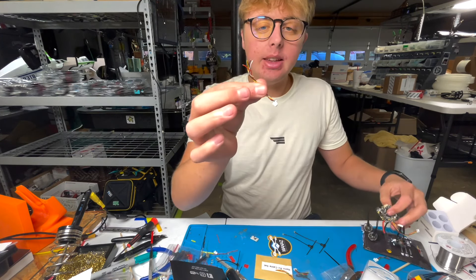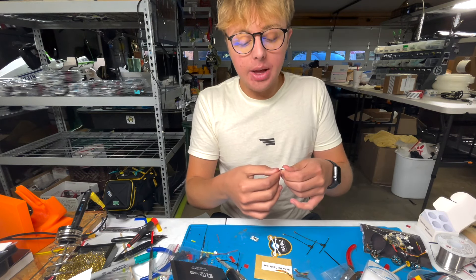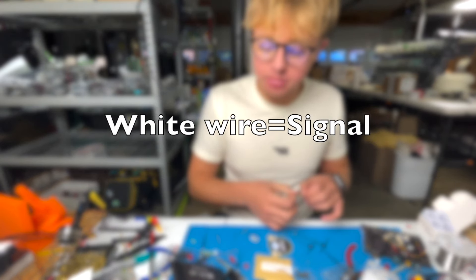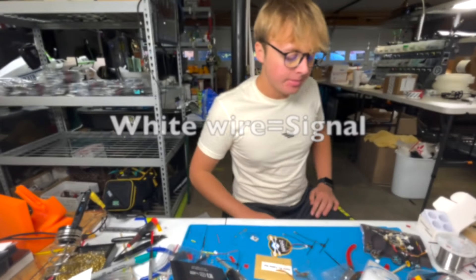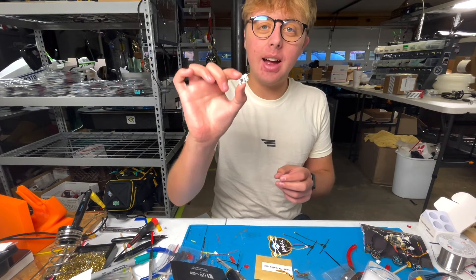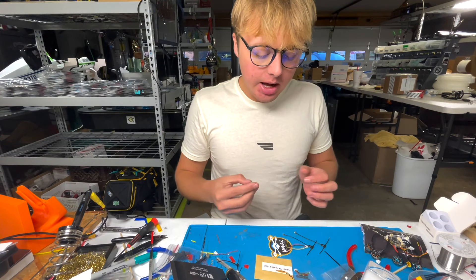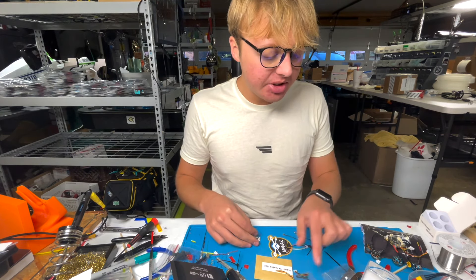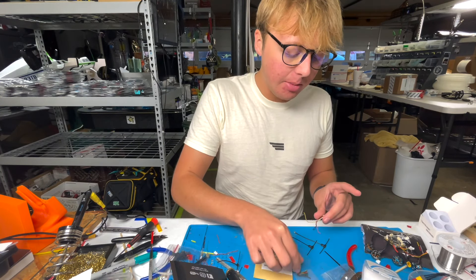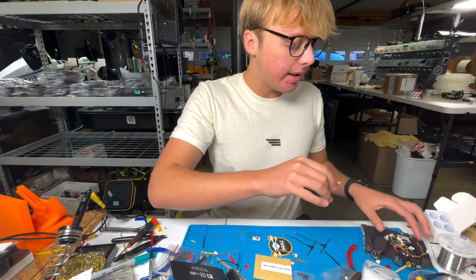Now we're going to solder up the receiver and video transmitter. We are using Team Black Sheep products — this is the TBS Tracer for the receiver and the Team Black Sheep Unify Pro32 Nano for the VTX. These fit perfectly in the back of the frame, and the Tiny Trainer comes with a nice little 3D print for those to stack on. Let's crack these open and I'll show you how the dongle system works.